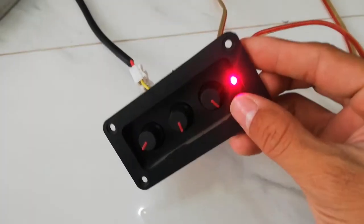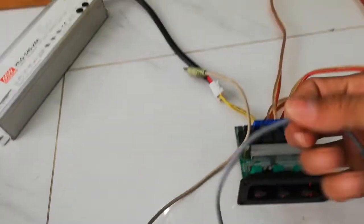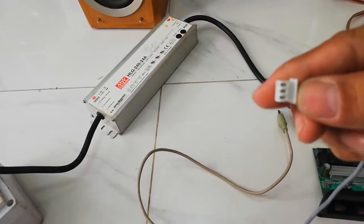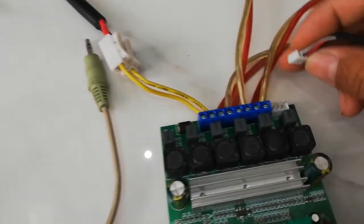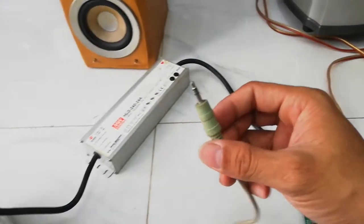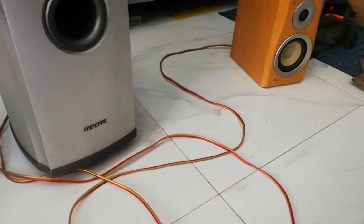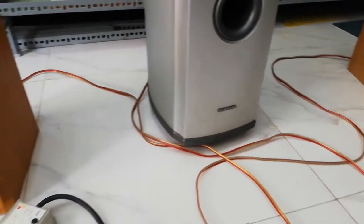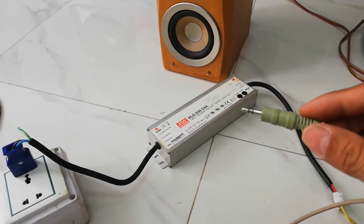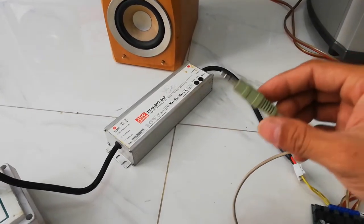It has a good line. This one is for the audio input. It can be used with a phone, but now I cannot use it with my phone because I'm recording the video, so I'm using my laptop.